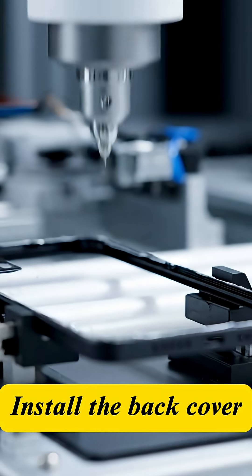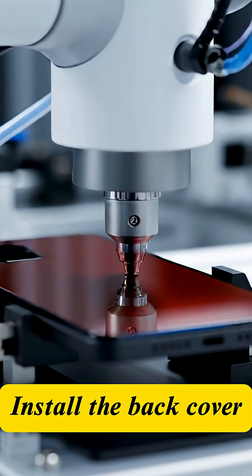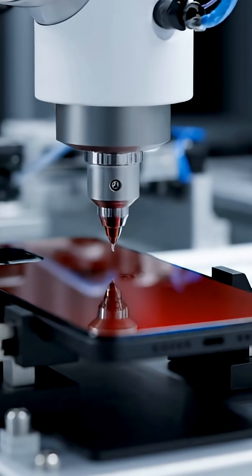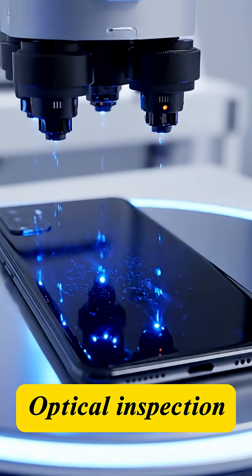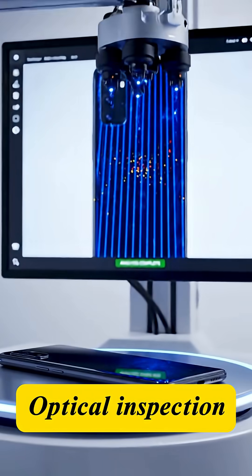Final back cover installation: the glass or metal shell is permanently adhered to the main frame. A final aesthetic inspection follows, where optical scanners detect any microscopic scratches or color defects.